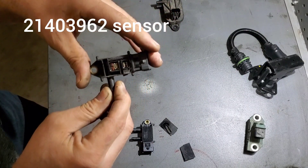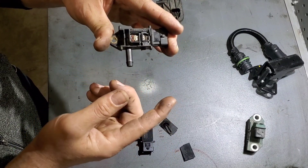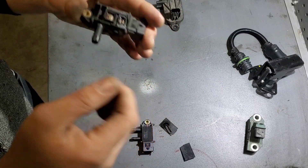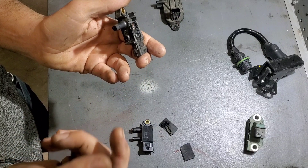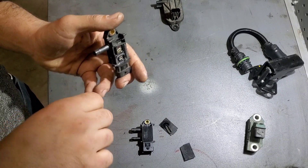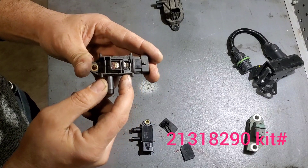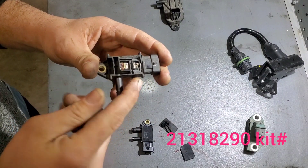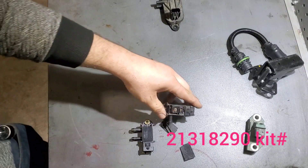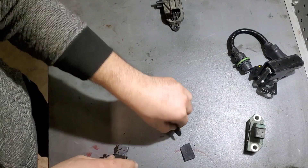There's a hose that goes here — you can see it broke off when I was removing it. No big deal: you can ream the hose and push the broken piece out, or grab a small screwdriver, screw it in, and pull it out. If you need to replace the hose, the part number is 213-182-90 — I'll add it to the description.